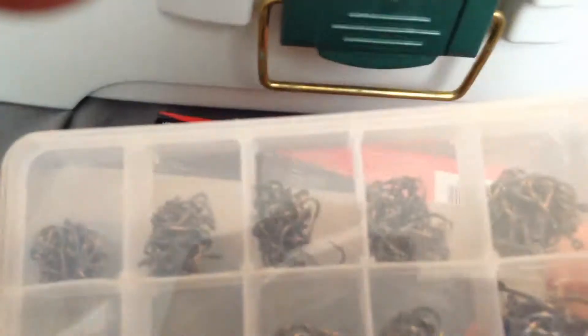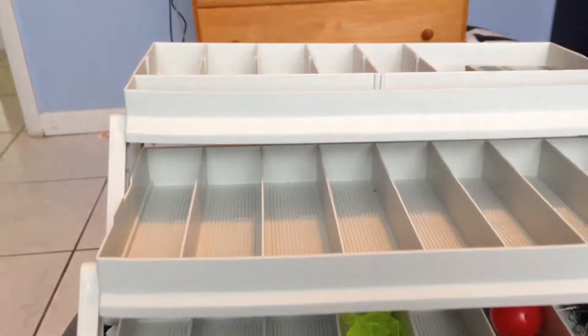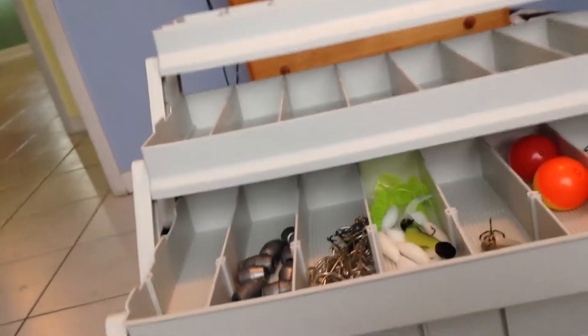And I got a bunch of little hooks in here as you can see. That's my tackle box — catch you in the next video, please subscribe and like this video, bye!